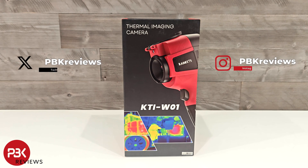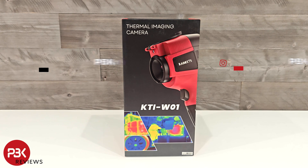In this video we'll be looking at the Kaiweats KTI W01 thermal camera. If you're interested in seeing more videos like this, make sure you subscribe and click on the notification bell so you'll be notified once I upload a new video.